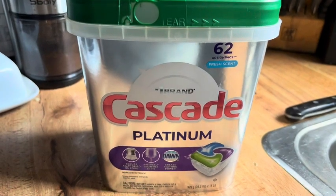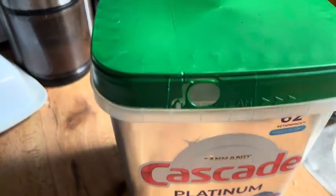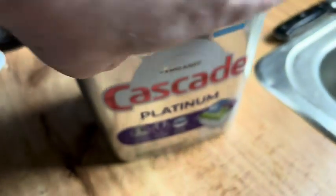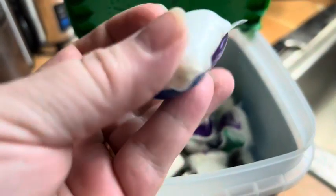This is my unbiased honest review of the Cascade Platinum Dishwasher Liquid. I have an older model dishwasher that doesn't clean the dishes as well as I'd like, but since using the Cascade Platinum my dishes have been coming out clean without having to scrub and totally rinse off the dishes, and I have no spots on my cups.